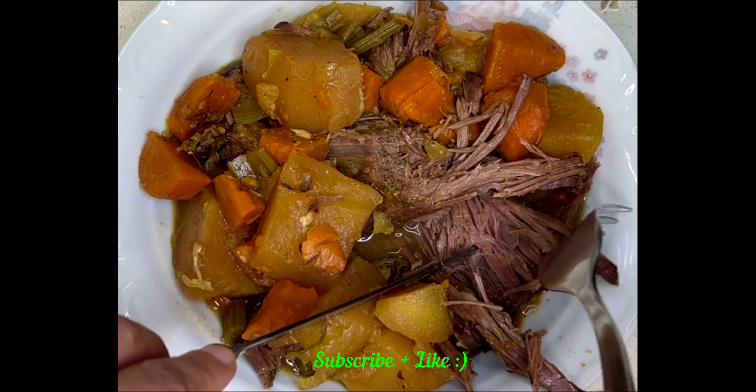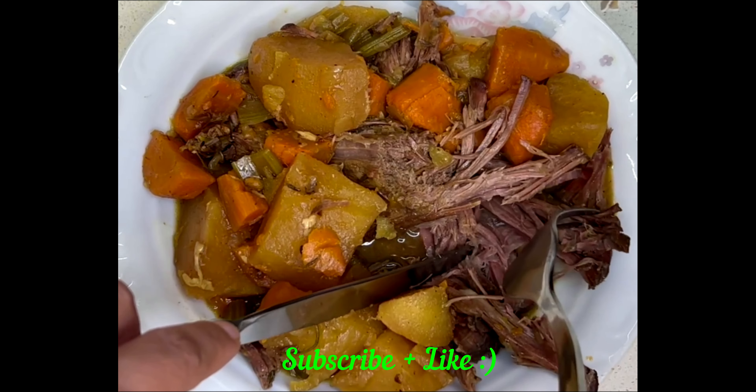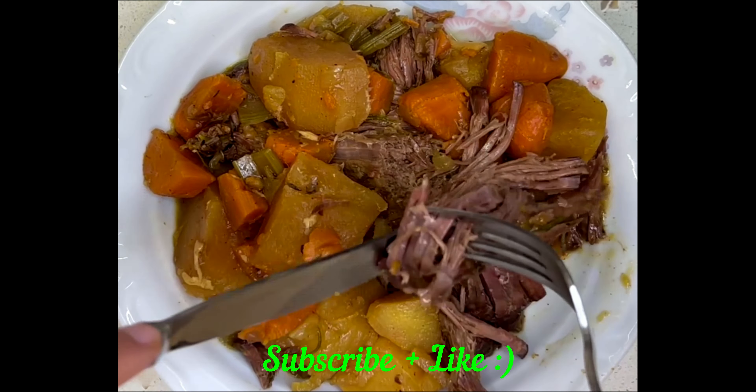Hi everybody and welcome to Delicious Kitchen. I'm Hiba and today I'm going to show you how to make pot roast. Pot roast is amazing, it's so easy, the slow cooker does all the cooking for you and the meat will come out really nice and tender and it will literally melt in your mouth. So without further ado, let's get into it.